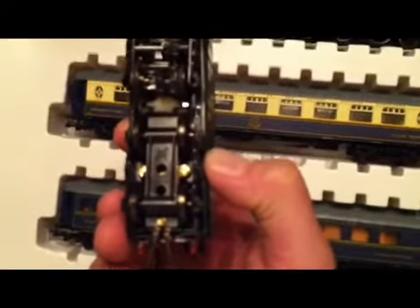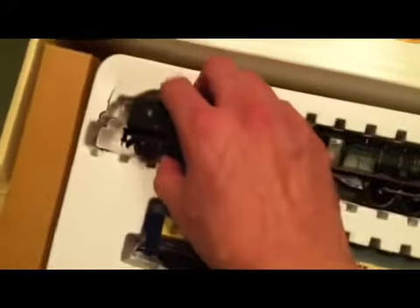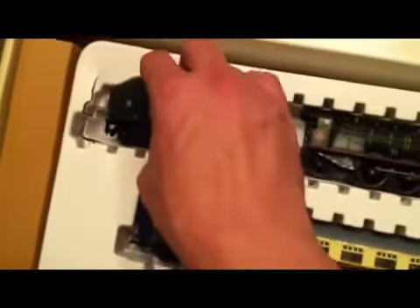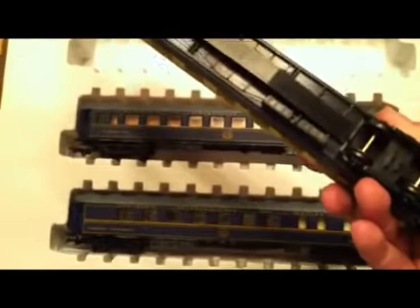But this is made in France by Joef — I think that's the pronunciation. If not, can someone please leave a comment on how to pronounce that properly? Because I have other things by them. So Bachman had imported this, and the locomotive and cars were made by them.